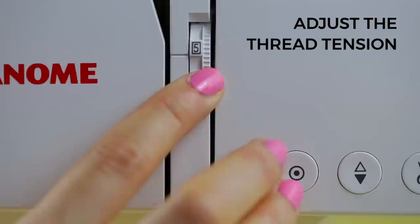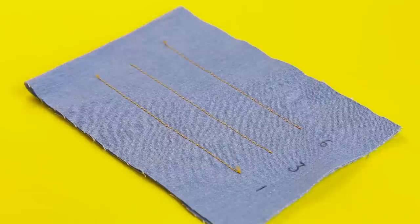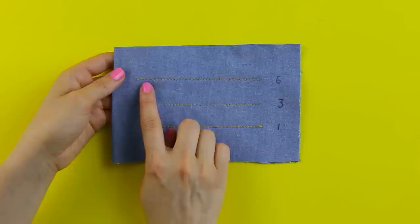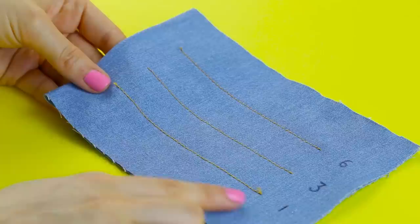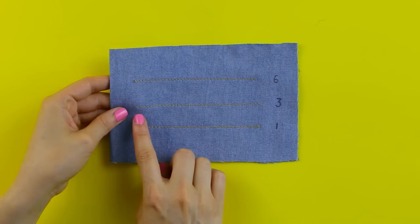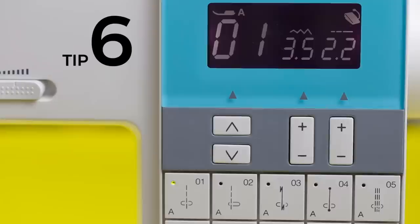Tip number five: adjust the thread tension. You'll probably need to adjust your tension dial to balance the thicker top stitching thread with the finer bobbin thread. On my test swatch, when the tension was too high at number six, the top stitch thread pulled the pink bobbin thread to the surface — you could see little pink blobs. When too low at number one, the top stitch thread was too loose, and you could see little yellow blobs peeking through on the wrong side. When balanced, you shouldn't see the bobbin thread on the surface or the top stitch thread on the underside. My balanced setting was number three, but always test on your fabric as it will vary.